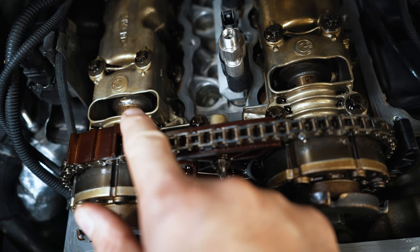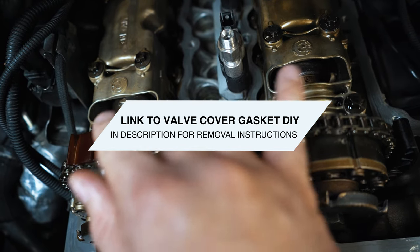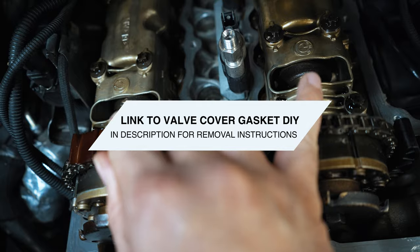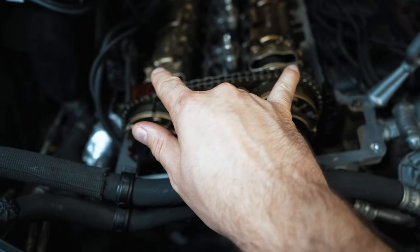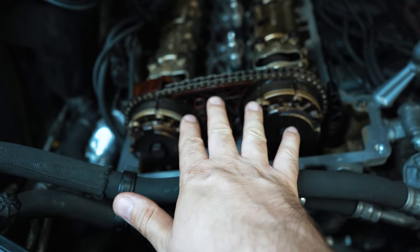So now that I've rotated it, if you look at the top of the cam straps, you'll see what looks like QR codes on both cams facing up. So we're ready to insert the lock tool. Both QR codes facing up indicates that the engine is now at TDC cylinder one compression stroke.